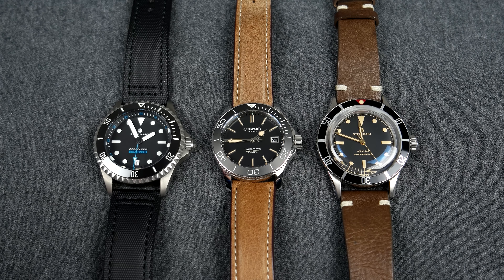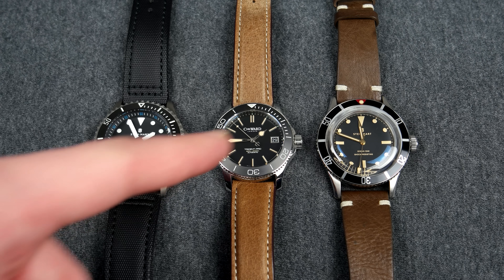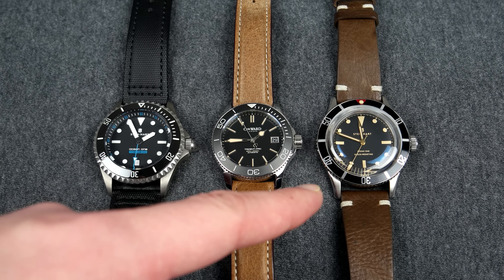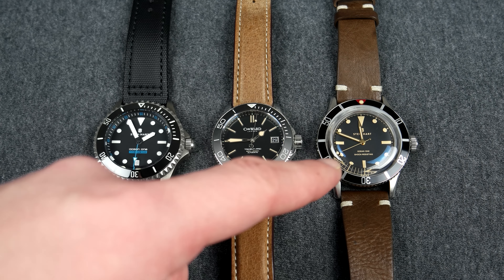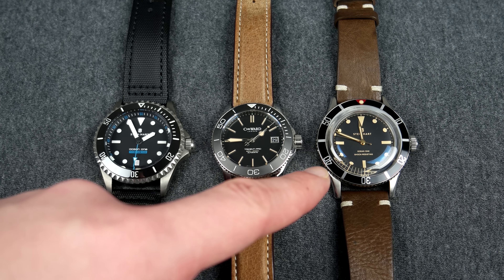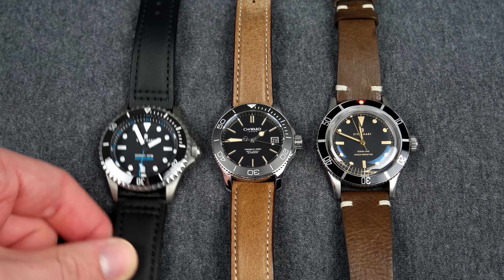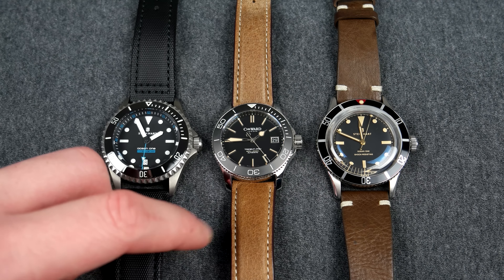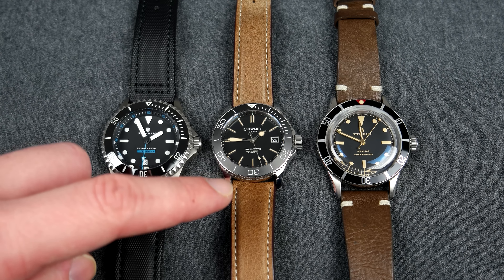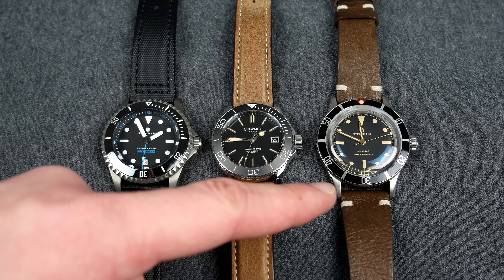To the left we have the Steinhart Ocean 500, in the middle we have the Christopher Ward C60 Vintage, and on the right we have the Steinhart Ocean One Legacy. I should note that this one is a bit modded and is a limited edition version, so it's not available for purchase new right now. This one is a very modern-looking diver, the C60 Vintage is vintage-looking but with some more modern cues, and the Steinhart Ocean One Legacy is purely a vintage-inspired diver.